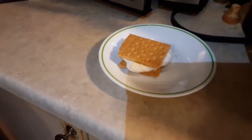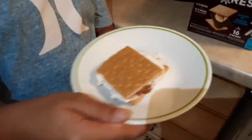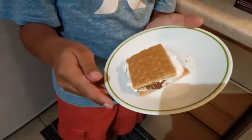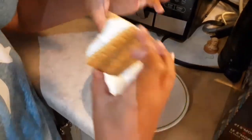Now we let it cool down. Okay, so we're back, and as you can see the s'more is fully cooled down and it looks very good. You can see the marshmallow is all melted, and the chocolate is melted too.